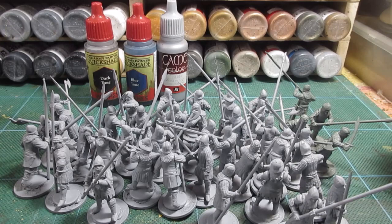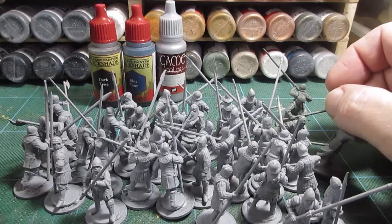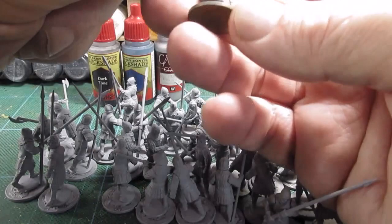Good morning folks, it's medieval men-at-arms painting time! I've got my chain mail, blue tone, and dark tone out. I'm going to sort through and find the guys that have got lots of metal on them - for example, this guy here. You can see his legs have got steel plate, arms, and the coif and helmet, so lots of metal.